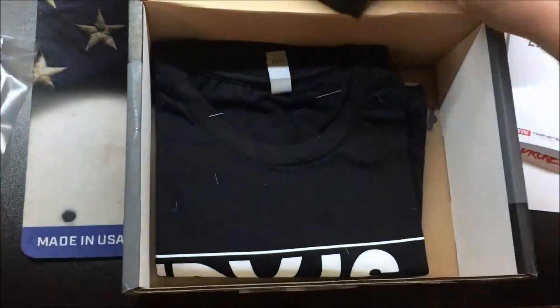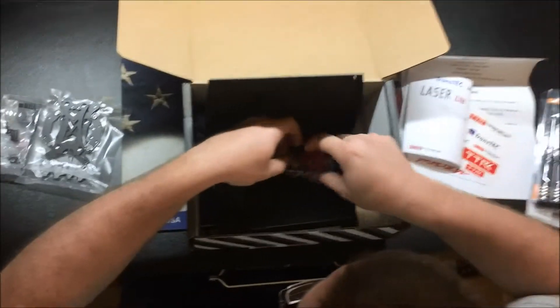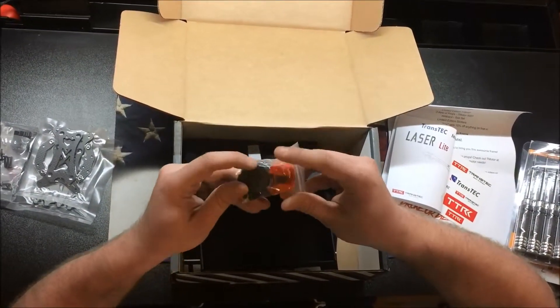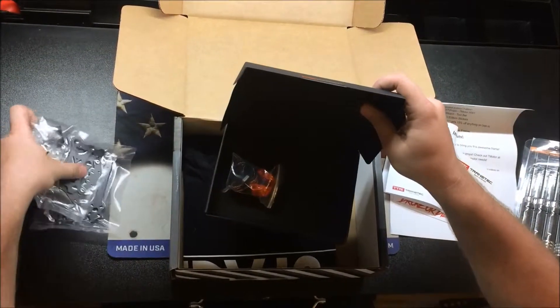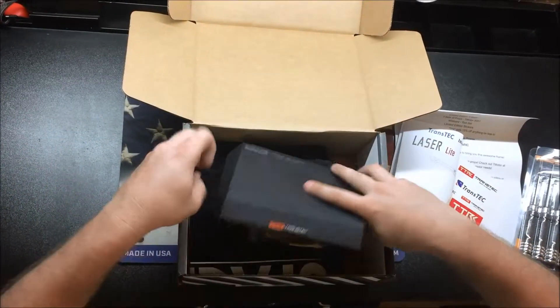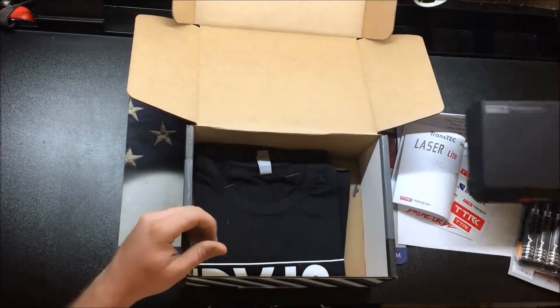We'll take this apart and get it set up, see how it works. It's got a camera mount, battery strap — awesome. I'm excited for that. I think this is our boost item that we got.